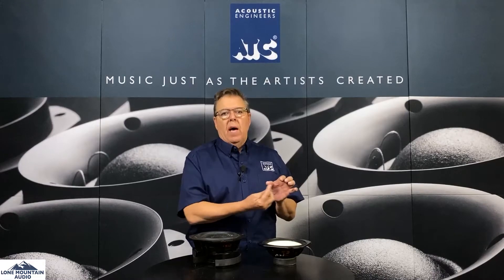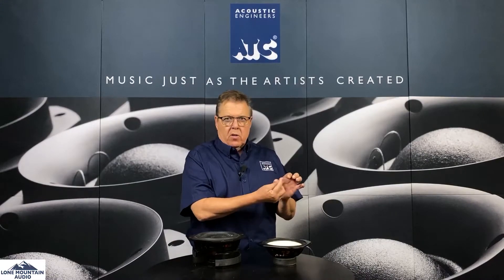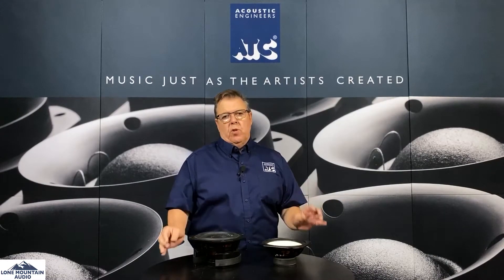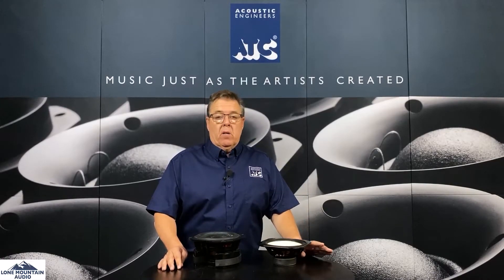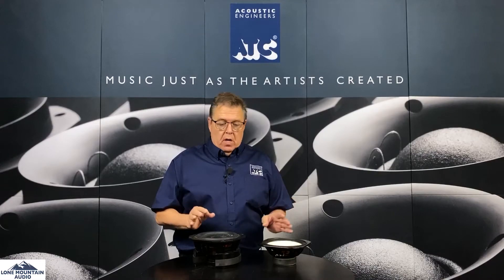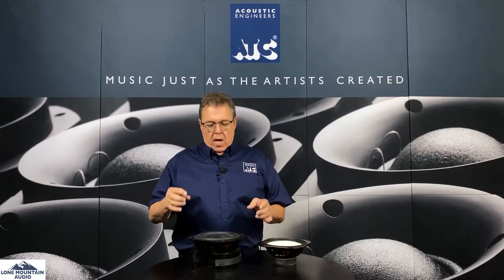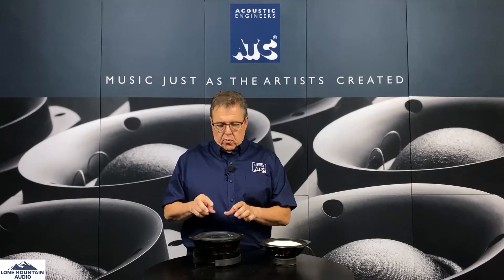When this coil begins to exit the gap — meaning the excursion of the driver is so great that the edges of the coil actually leave the gap — that's when you can measure massive increases in harmonic distortion and other forms of distortion. While they're not always obvious to your ear, you can measure them readily. When you sum all that together, it clouds the signal and makes it less clear. This is the critical juncture where the electrical input comes in and acoustical energy comes out.